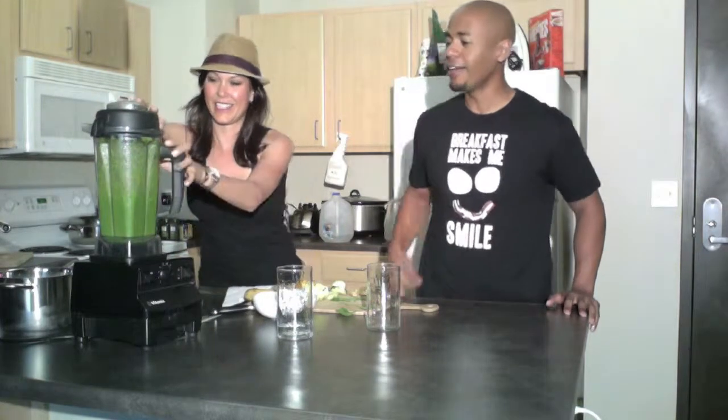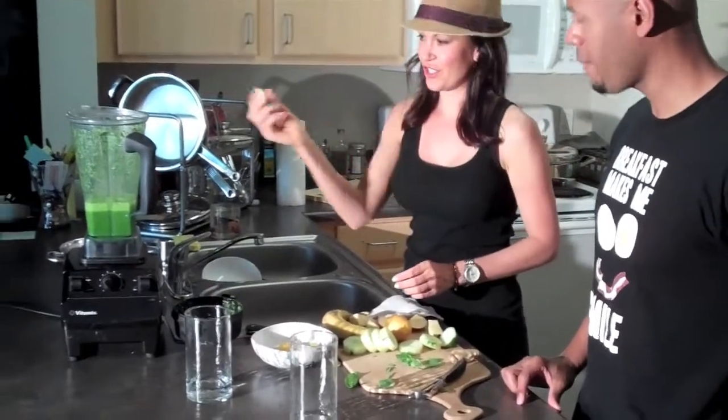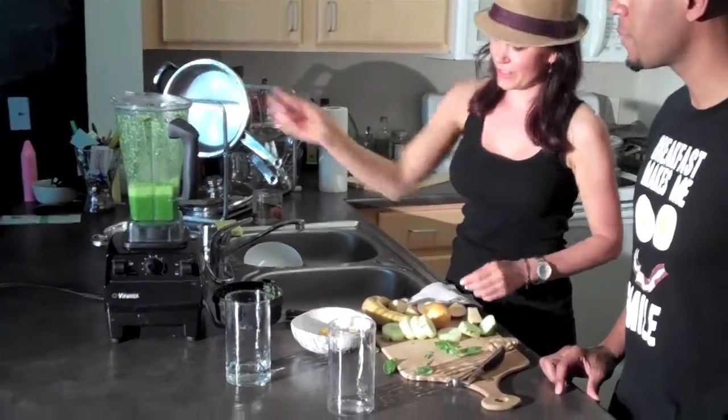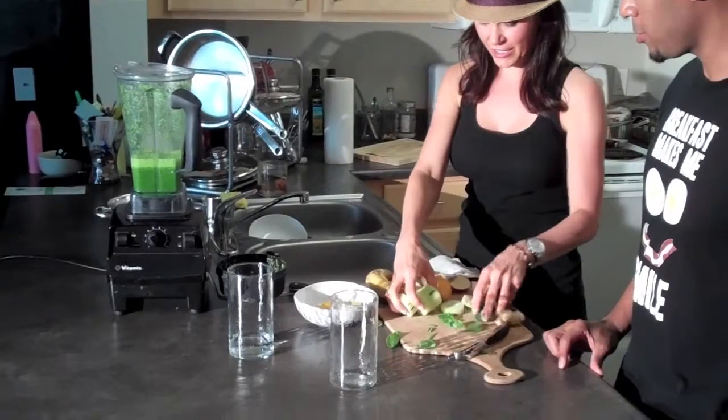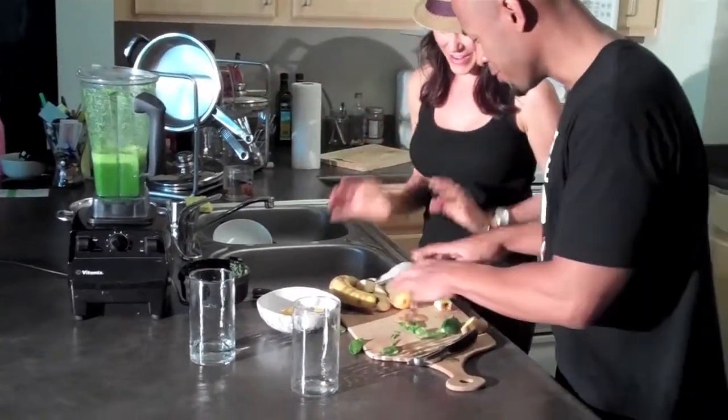I can see why the Vitamix does a much better job — my blender doesn't do anywhere near what that just did. Now we're putting in a good inch of ginger root, which is anti-inflammatory and good for circulation. And cucumbers — they're 90% water.